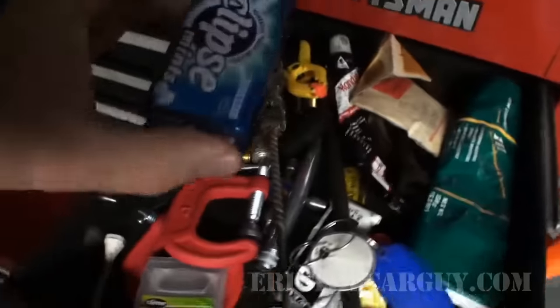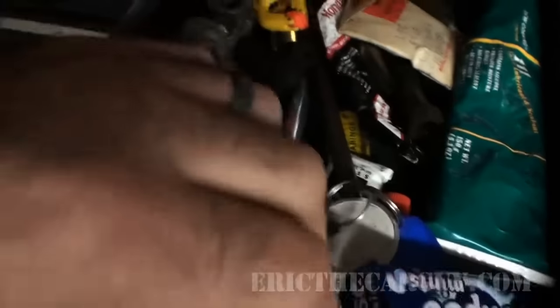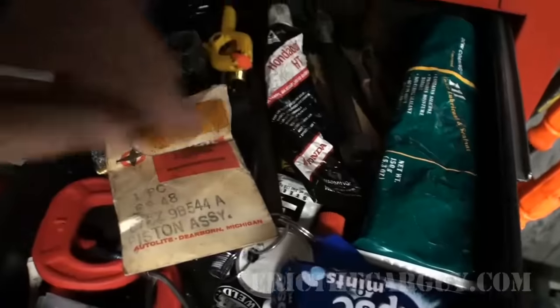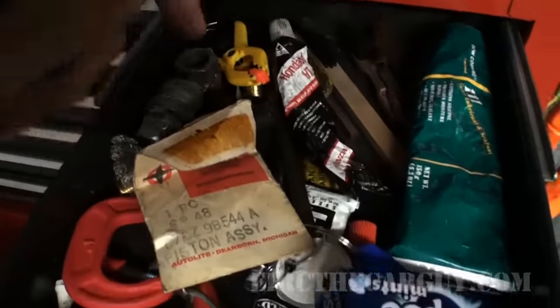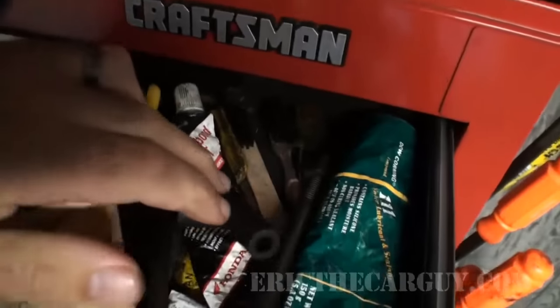Another junk drawer. I picked these things up to keep. These bicycle patches are garbage. Little things to clean stuff out. Hot wheels — gotta have tools to work on hot wheels. Bet you can't guess what this is? Yep, it's a pen. Weird. This is kind of where stuff ends up.